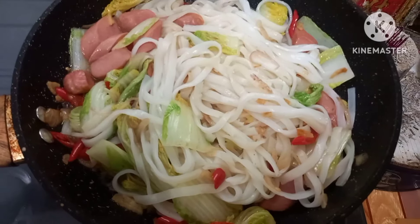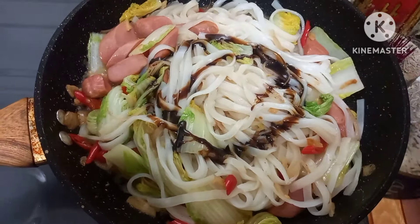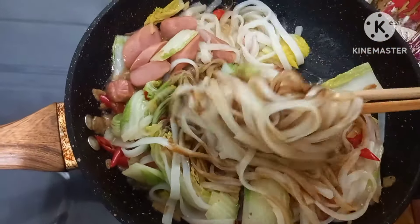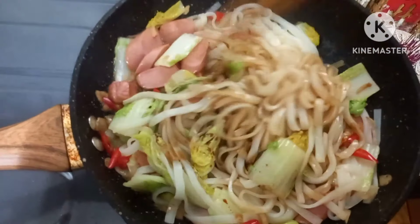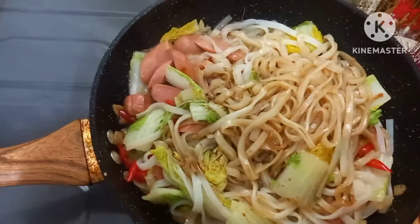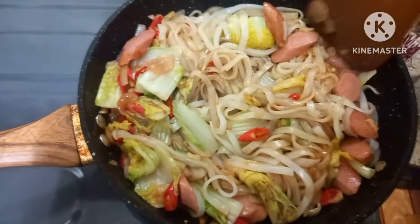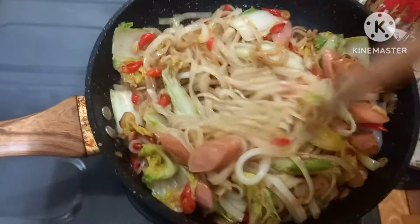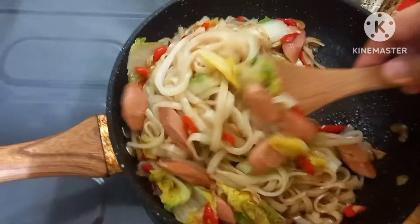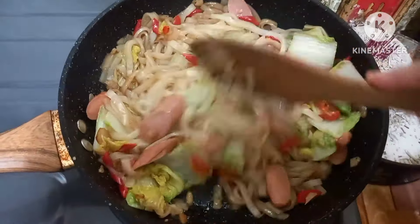Semua bahan sudah tercampur merata ya Bund. Sekarang saya tambahkan kecap manis ABC, ini saya pakai secukupnya. Sambil diaduk ya Bund supaya kecapnya tercampur merata. Saya ganti pakai centong kayu biar lebih gampang untuk diaduk. Mie kue tiao nyemak ini sangat praktis dan gampang, cocok buat menu sarapan atau makan siang.